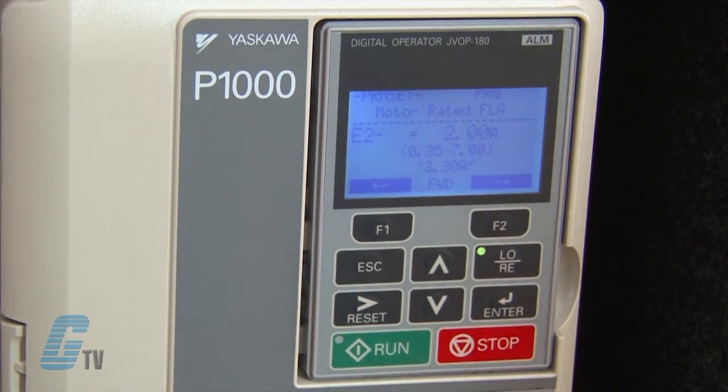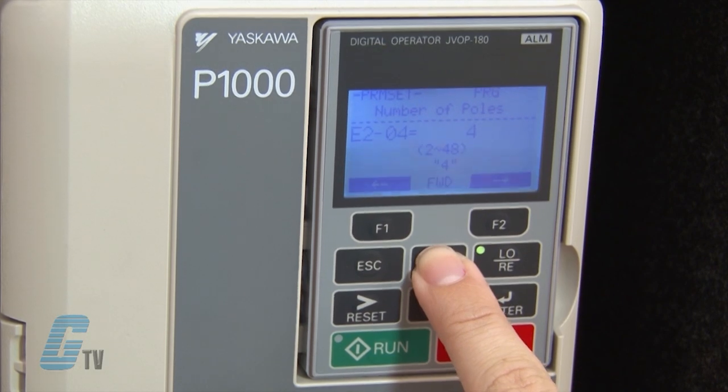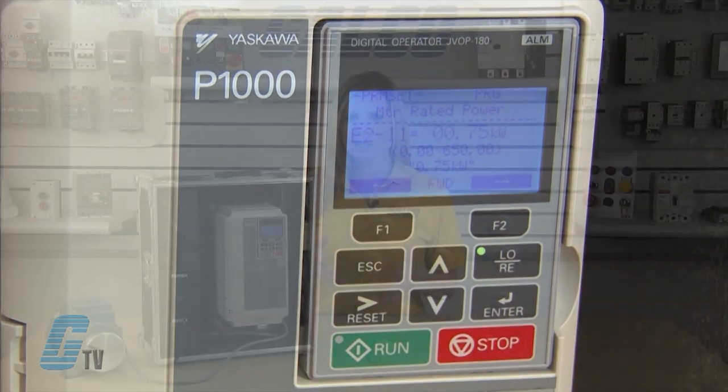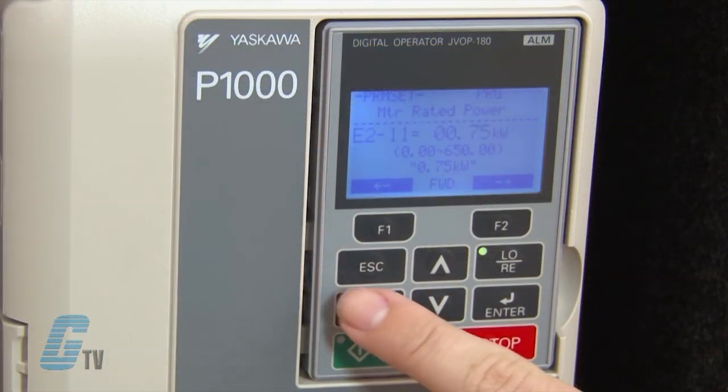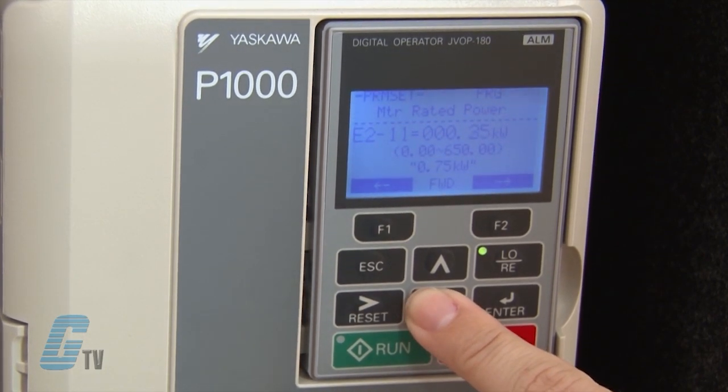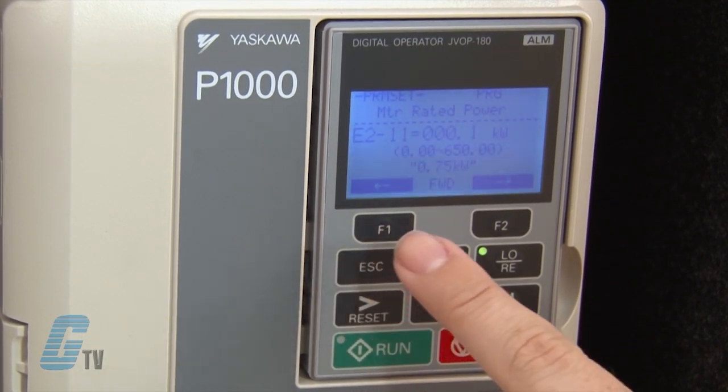My next value to change is E-2-1-1, which is the motor rated power. I will push the up arrow key to scroll to the parameter and then push enter. Depending on the drive model and duty, the default value for the motor rated power will differ. Using the nameplate, I know the motor's power is 0.18 kilowatts. If the motor was rated in horsepower, I could multiply the number by 0.746, since 1 horsepower equals 0.746 kilowatts. I can scroll over using the function key and use the up and down arrows to change the value accordingly. Once finished, I will push enter to save.